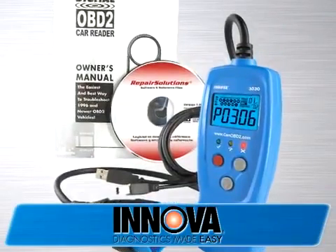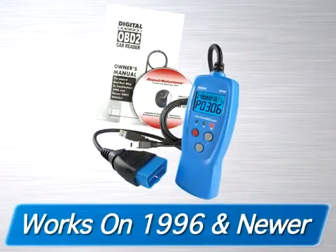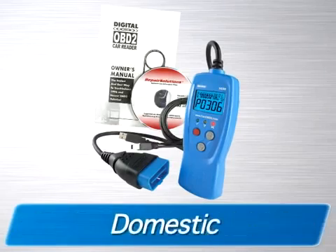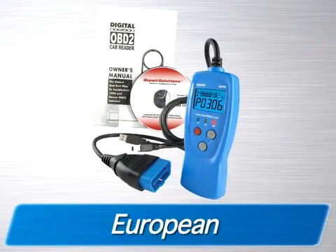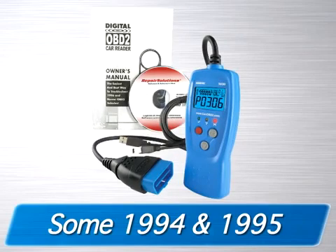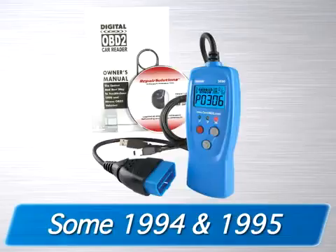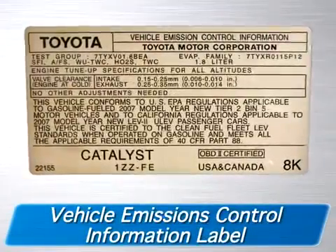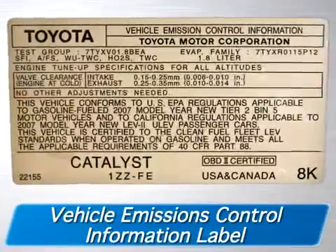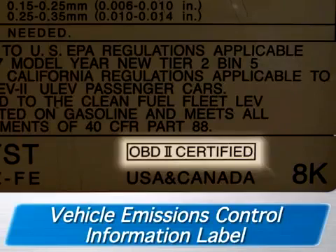Thank you for the purchase of your Innova Car Reader, which has been designed to work on all 1996 and newer OBD-II compliant vehicles sold in the United States, including all domestic, Asian, and European vehicles. Some 1994 and 1995 vehicles are OBD-II compliant. To find out if one of these vehicles is OBD-II compliant, check the Vehicle Emissions Control Information label located under the hood or by the radiator. If the vehicle is OBD-II compliant, the label will state OBD-II certified.